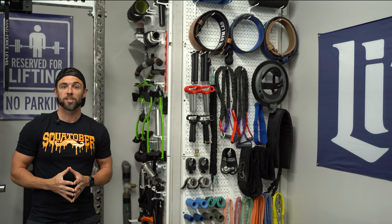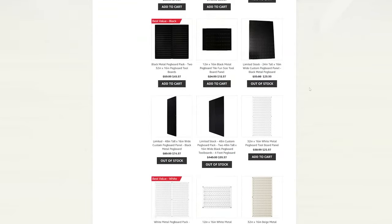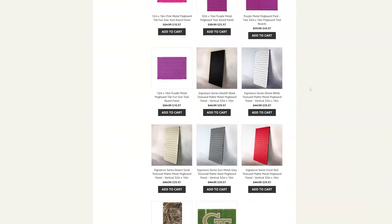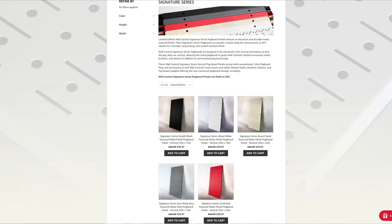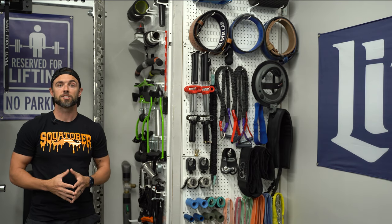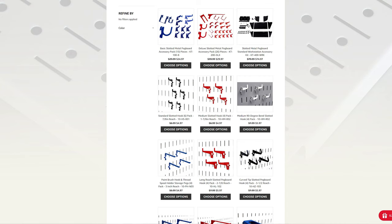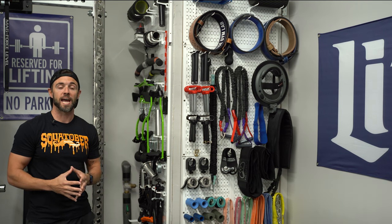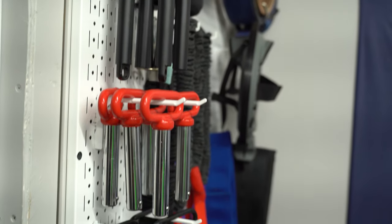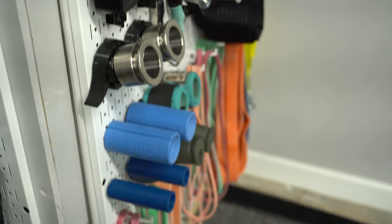Another really cool feature of Wall Control is the customization options. As of the time of this video, Wall Control offers 12 different colors for their main panels and five different colors in their signature series, which has a textured matte finish as opposed to the high-gloss finish. They also have colored attachments — white, black, blue, and red — which is a cool accent option. I went with all-white throughout because I wanted a floating look with the attachments.